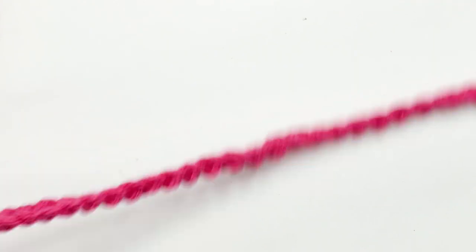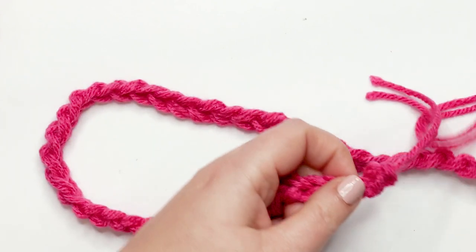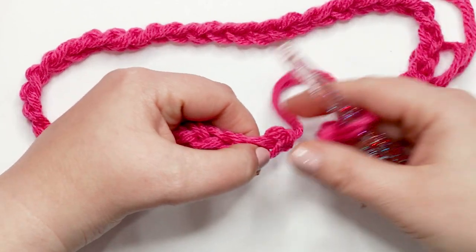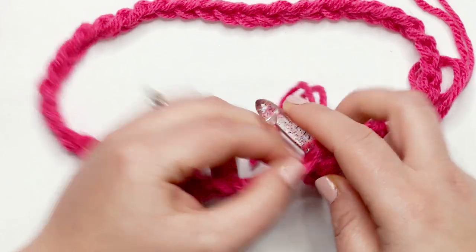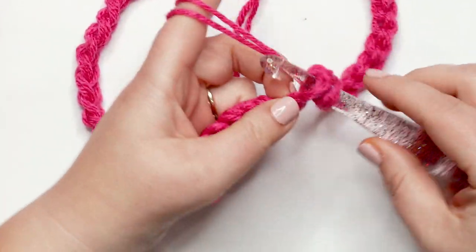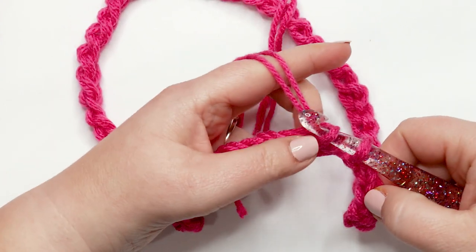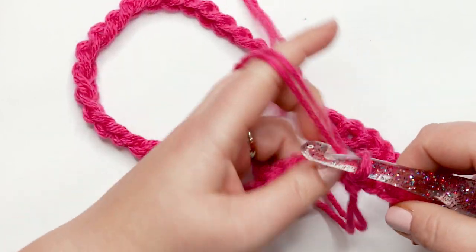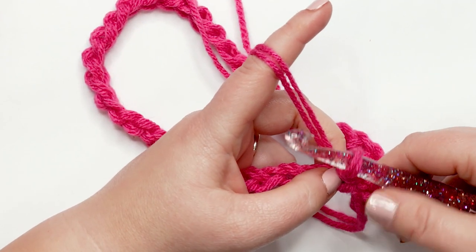Now that we have our desired chain length, take care not to twist your chain and come back to the first chain. We're going to do a slip stitch into the first chain — insert your hook into that chain, yarn over and pull through the loop on your hook, and pull it through the second loop on your hook as well to create the slip stitch. Now we're ready to start with round one.